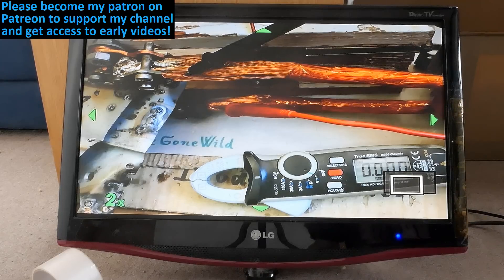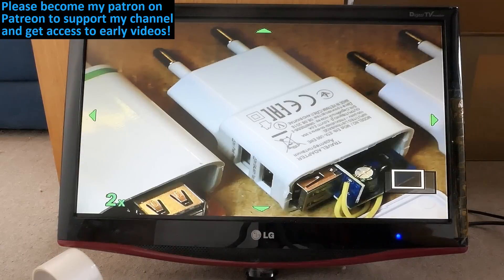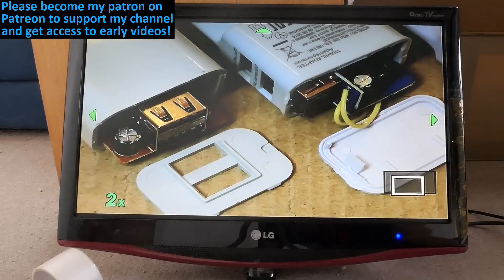But if you like my videos, please consider subscribing, supporting this channel on Patreon, or using the thanks button. Big thanks to all of you who already supported me.